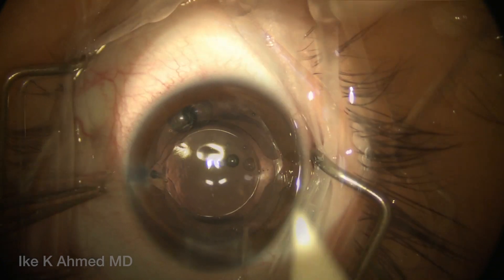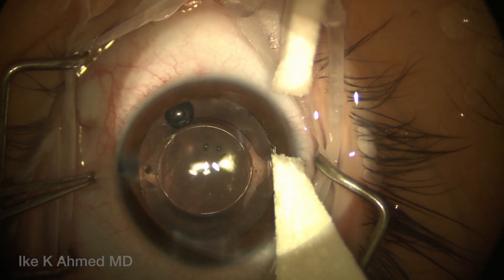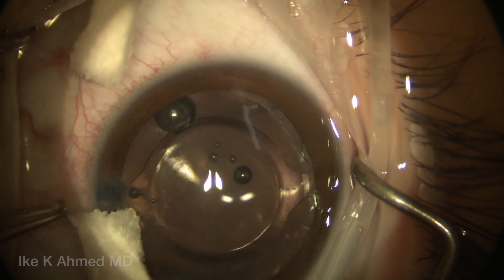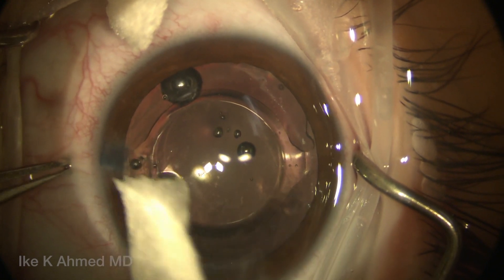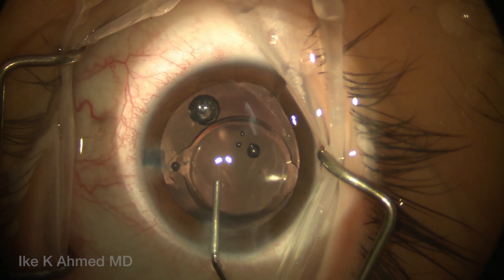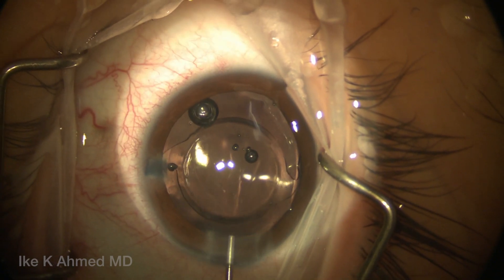We're going to dry the cornea here to point out the marks — there's no ink here. We use an inkless system, just causing a bit of an epithelial divot. You can see I'm pointing it out right there. Then we will rotate the lens into position using a cannula. We've got viscoelastic in the eye and in the capsular bag to facilitate that.